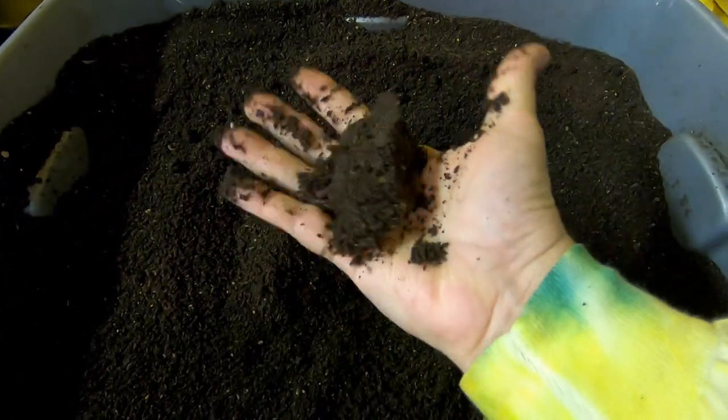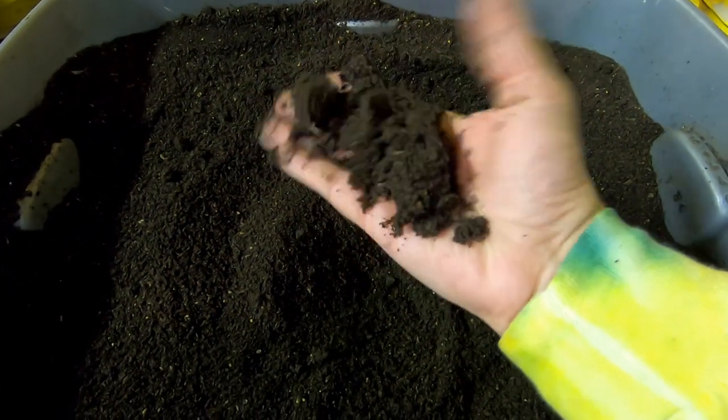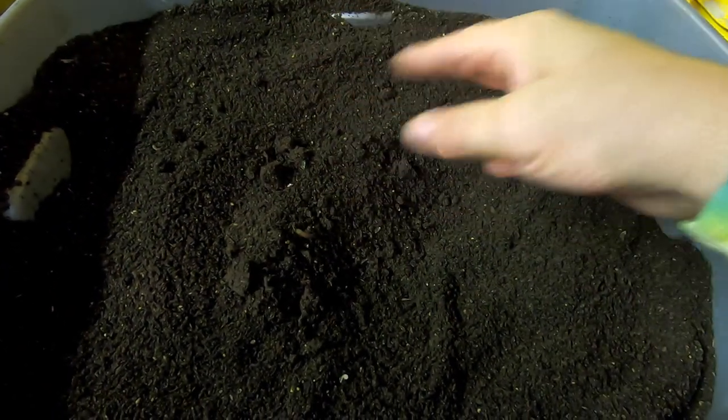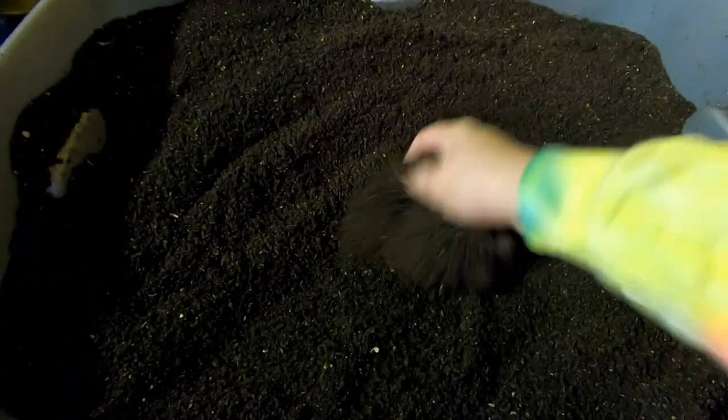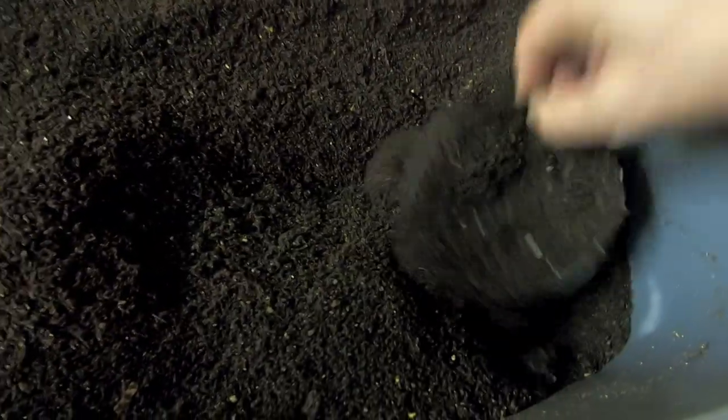Make a fist and they stay in that little clump. The minute I touch them it all falls away. So that's the ideal moisture to keep the castings at. I also do something in the event that there are cocoons — and there's always cocoons.